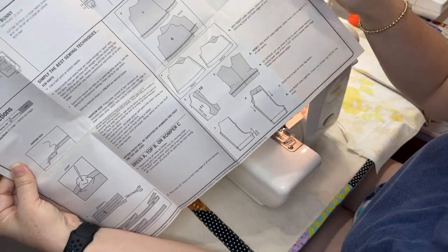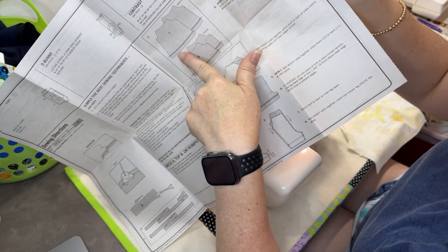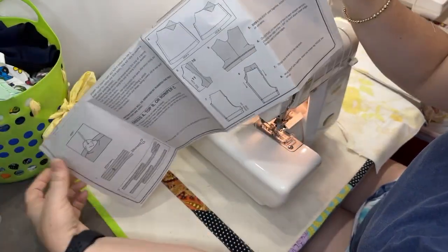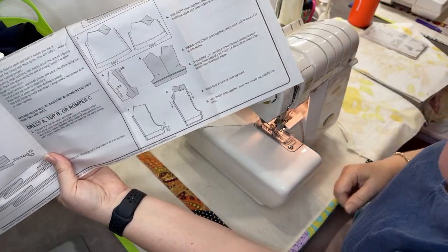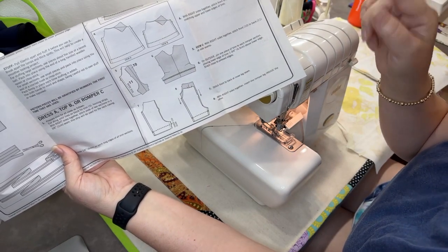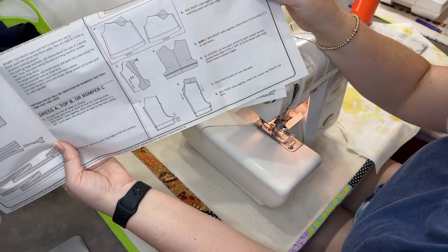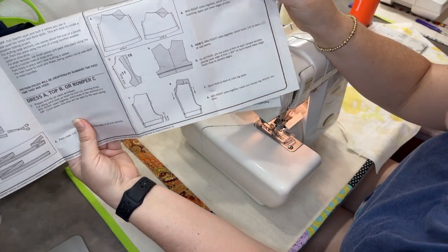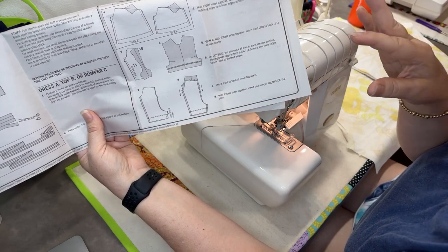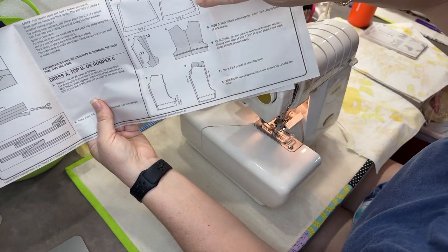It's an all-in-one pattern. You can see at the top they put decorative rick rack on the front and back first, then sew it together. We're down here working on the romper. It does recommend putting rick rack on first, but I don't care to do that. You can always put a decorative stitch or rick rack on afterwards — it doesn't have to be tucked into those seams if you don't want it to be.